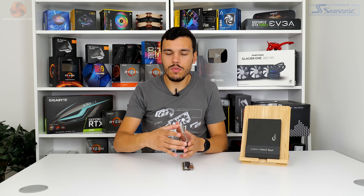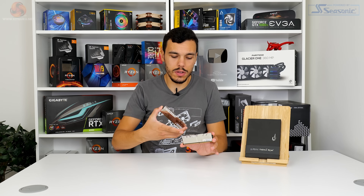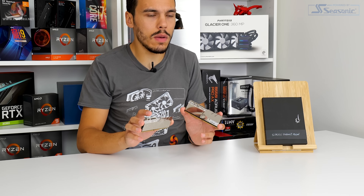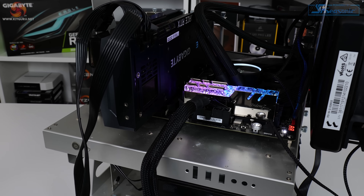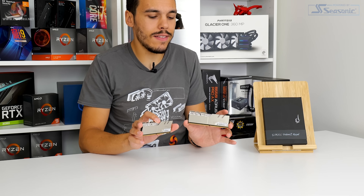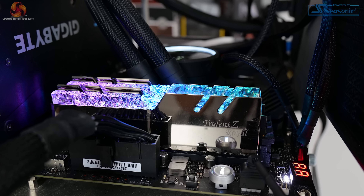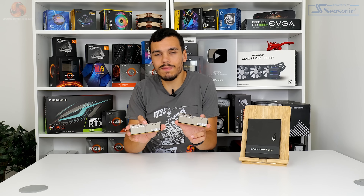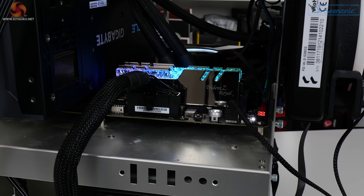LED lighting for the Trident Z Royal sticks is handled by eight controllable RGB zones atop the module. These sit in a kind of crystal crown jewel appearance diffuser — it's essentially plastic but I really like the appearance of this crystalline light spreader. It's unique, and it does a good job at diffusion of the RGB lighting. Eight zones works perfectly fine because with the diffusion here you get a nice blend of colors and the brightness of the RGB is good.